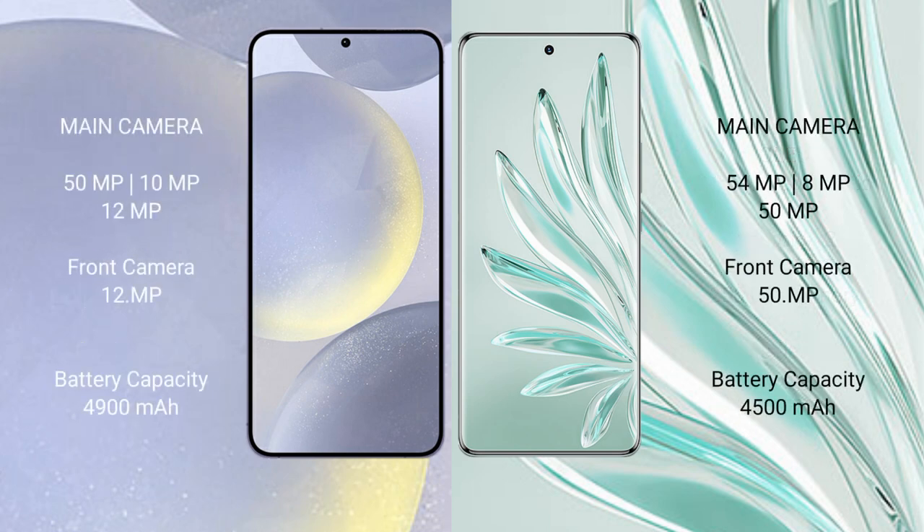Samsung Galaxy S24 Plus features a triple rear camera setup. Honor 70 Pro Plus features a triple rear camera setup with 54MP plus 8MP plus 50MP sensors. The front camera is 50MP. Samsung Galaxy S24 Plus has a 4900mAh battery with 45W fast charging support.